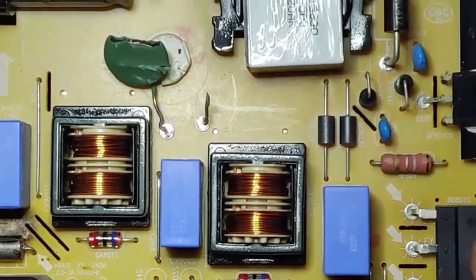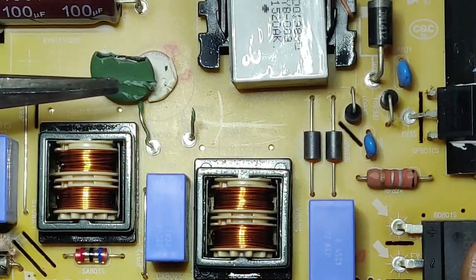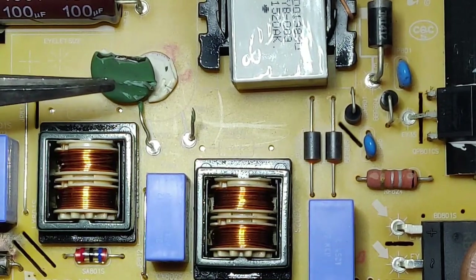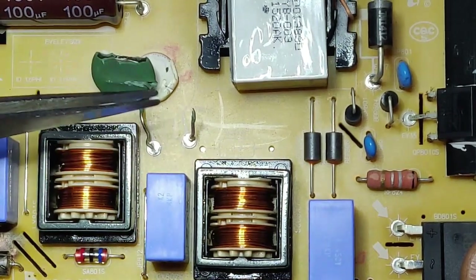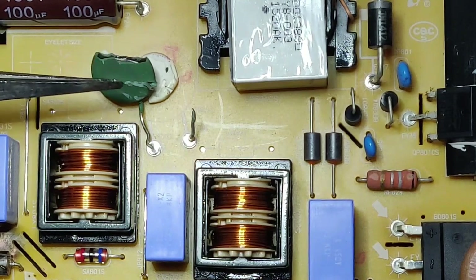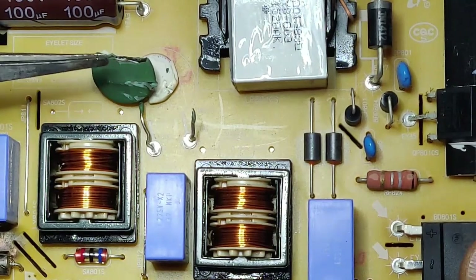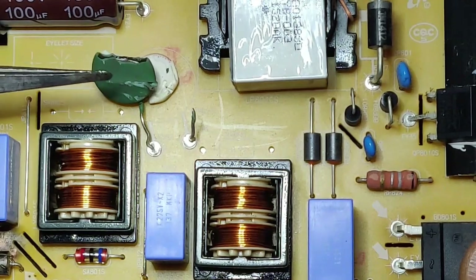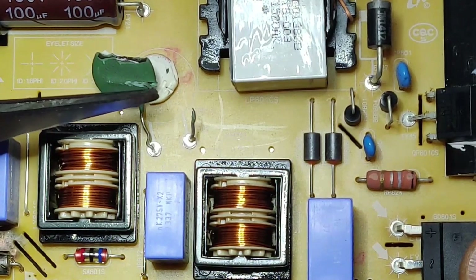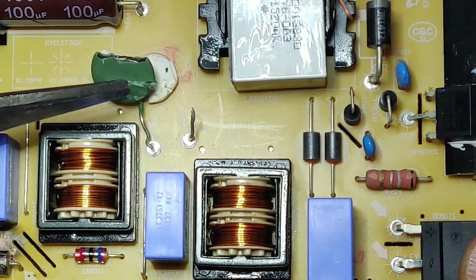But the assumption here is they assumed this is a capacitor, and realized it was showing a low ohmic value. This device is not a capacitor — it is a thermistor, and it is supposed to show a low ohmic value. So they clipped the lead here. Chances are this chipped because of heat, but the device is still working. Because of the chipping — maybe it was at manufacturer time, I'm not sure — they assumed it was faulty and then clipped it off.